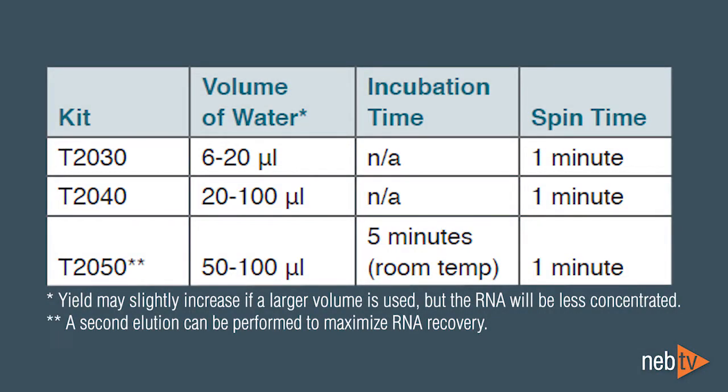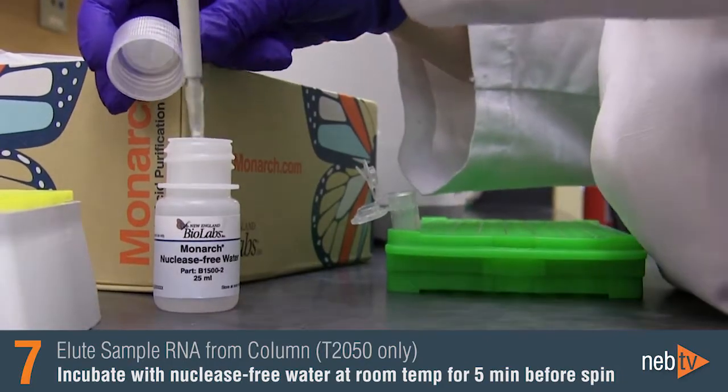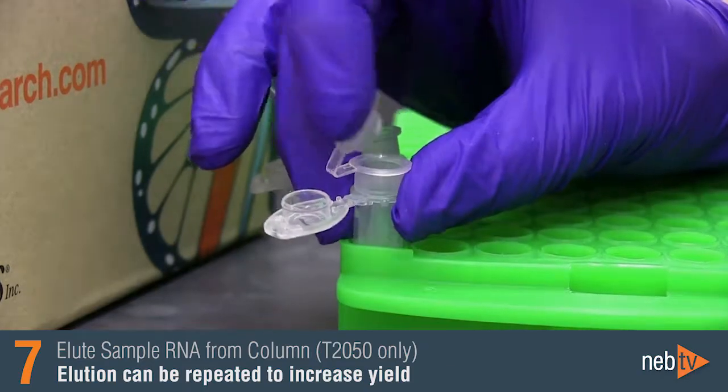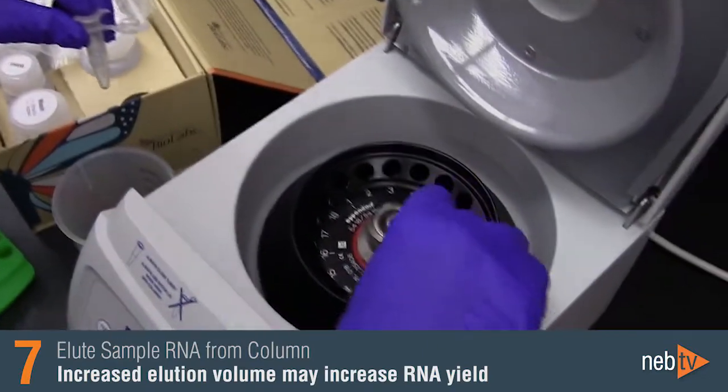You are now ready to elute the RNA. Elution volumes and incubation times will differ for the three kits. Add the appropriate volume of nuclease-free water, as indicated in the table, to the center of the column matrix. For the 10 and 50 microgram capacity columns, there is no need to incubate prior to the one minute elution spin. For the 500 microgram capacity columns, incubate the column with the nuclease-free water at room temperature for five minutes prior to the one minute spin. This elution can be repeated to increase yield. In all cases, yield may slightly increase if a larger volume is used, but the RNA will be less concentrated.